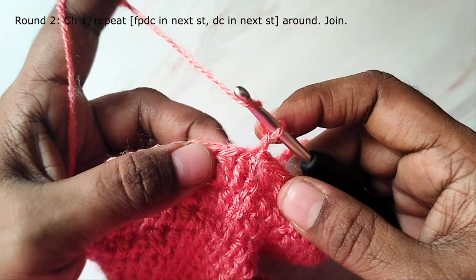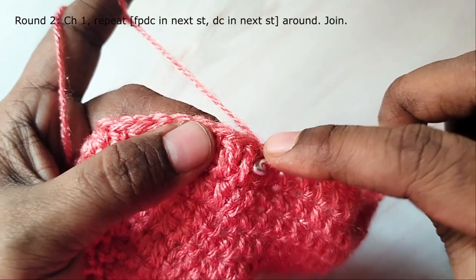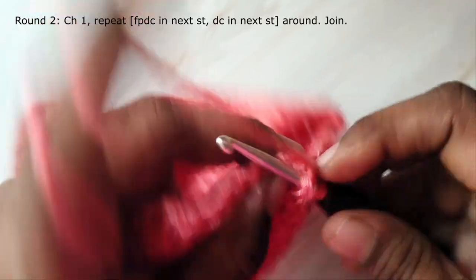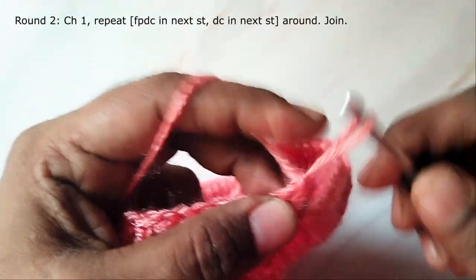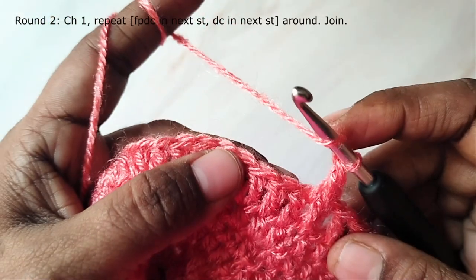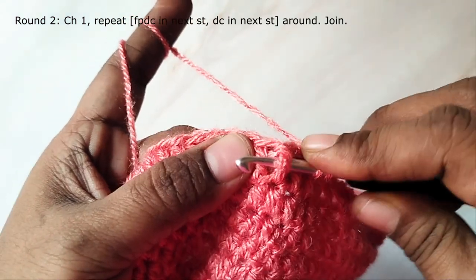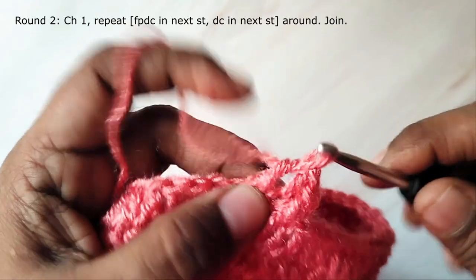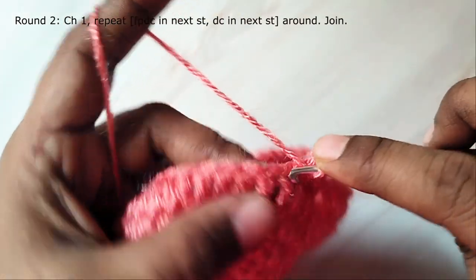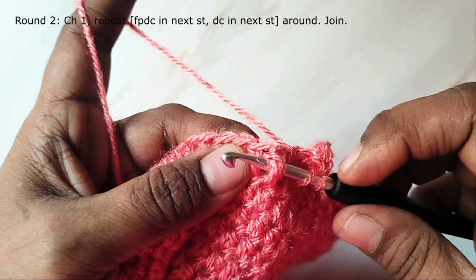Work chain one and start the next round. Here we are going to work front post double crochet and a double crochet alternately. To make the front post double crochet, yarn over, take the hook around the post of the stitch, pull the yarn through the post, yarn over and pull through two loops, then again yarn over and pull through two loops. Now make a double crochet in the next stitch. Alternate working front post double crochet and double crochet in each stitch around.